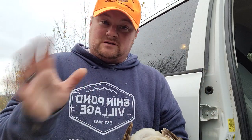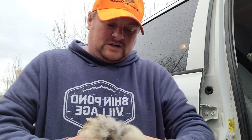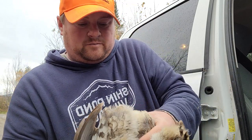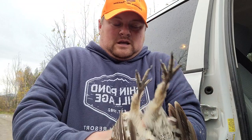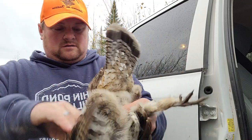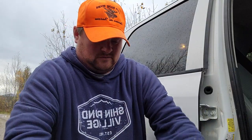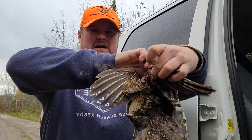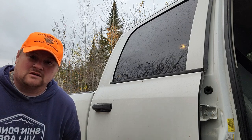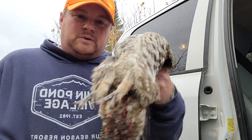It sounds gross, but I'm being truthful here. What you want to do is take your thumb, put the thumb inside the rectum, and then you want to peel that apart a little bit. Then you want to take the head, wrap that around, and then this is what you want to do. You'll hear it — I'm not going to show it. That's all the intestines right there. Gone. Field dress preserved for the day.